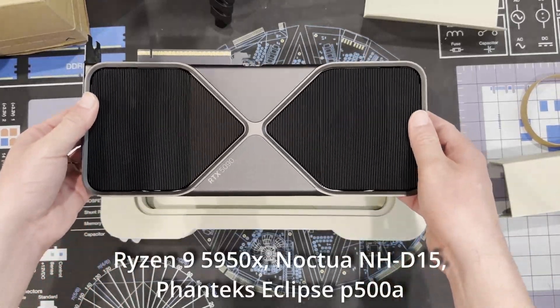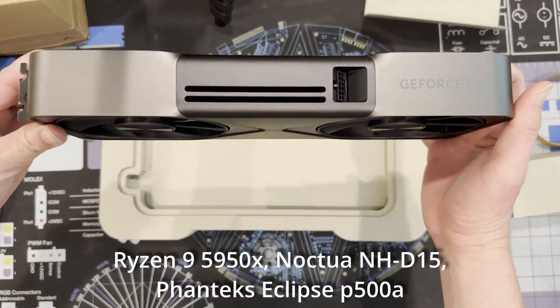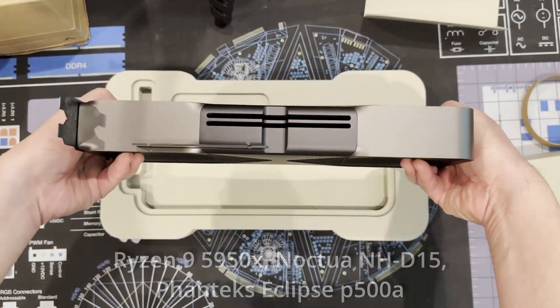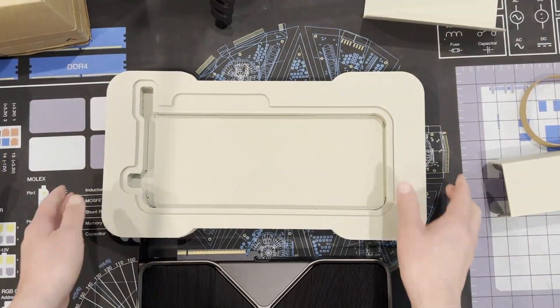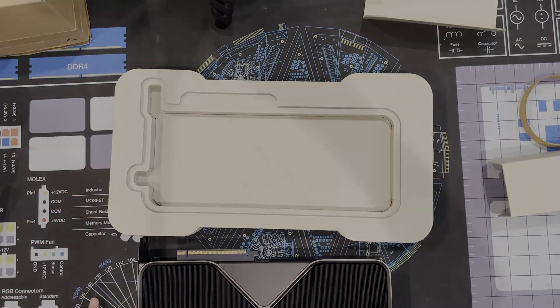Here's the setup. The CPU is the Ryzen 9 5950X. The CPU cooler is a Noctua NH-D15. The case is a Phanteks Eclipse P500A. The ambient room temperature was 78 degrees Fahrenheit during the 4090 tests, and a bit cooler at 76 degrees Fahrenheit during the 5090 tests — so keep that in mind.